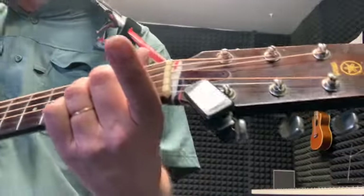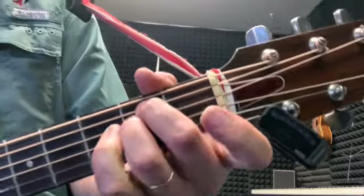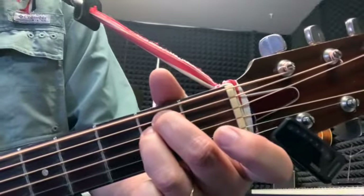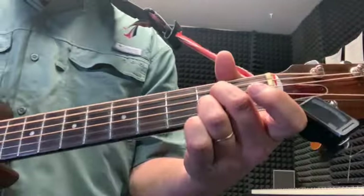Then both fingers jump down one string to these two — that's A add nine, that's what that chord is called. So you've got D minor, they both jump down one string to A add nine.